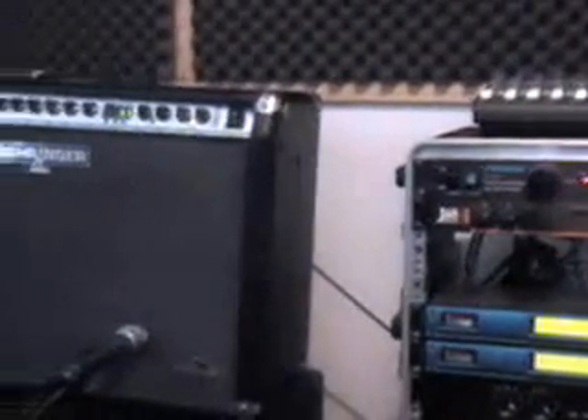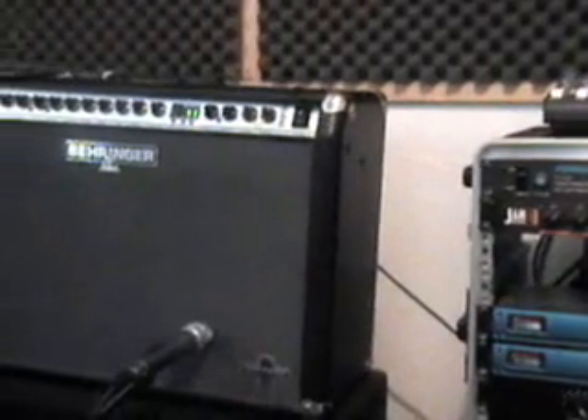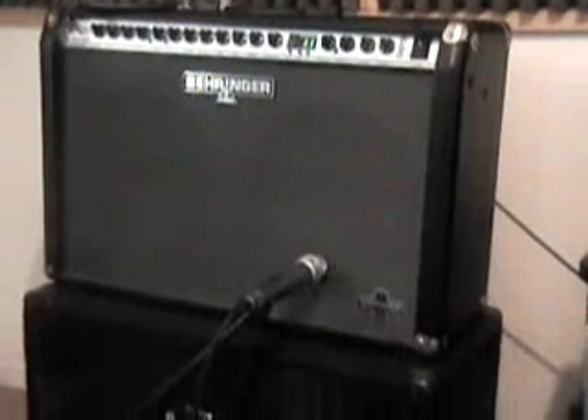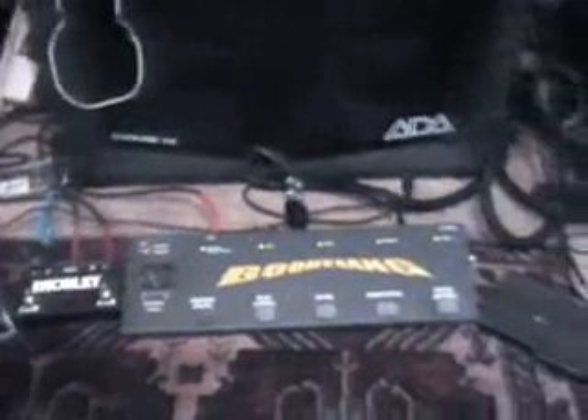I still use a 14-channel Mackie mixer, which still works well for me. With the simplified setup, the heart of it is actually a little RPE50 pedal — which is less than $100 — an effects pedal and preamp.